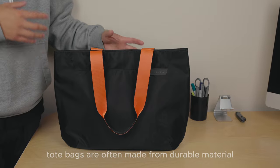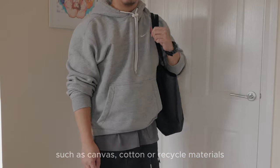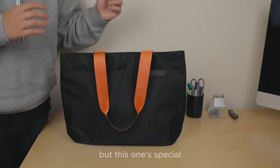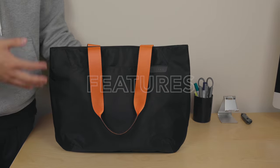Tote bags are often made from durable materials such as canvas, cotton, or recycled materials, ensuring longevity and the ability to withstand heavy loads. But this one's special, and here's why — here are the features.